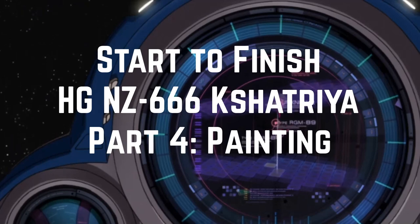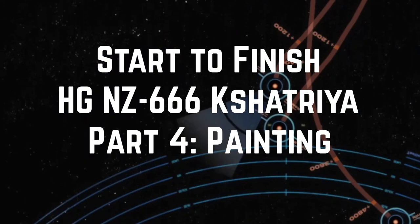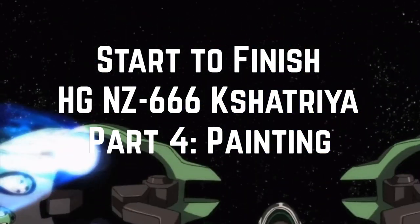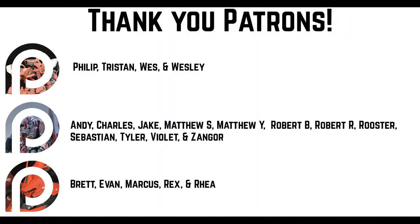I hope that this tutorial series provides you with an insight into how I build and paint my model kits. If you have any questions about the various tips, tricks, or techniques that I've demonstrated, then please leave a comment in the corresponding video. This video series was made possible due to the generous support of my patrons over on Patreon.com. The kit featured in this video was also selected by my patrons. If you'd like to see more of these videos in the future, or if you'd like to help select kits for future start to finish series, then please consider supporting me on Patreon. You can help out for as little as a dollar a month, and I owe a big thank you to all of my patrons for their ongoing support. Thanks guys.